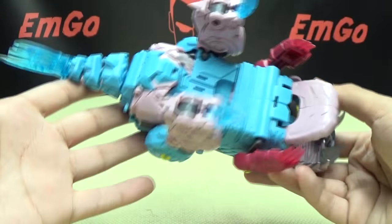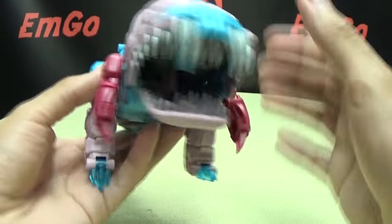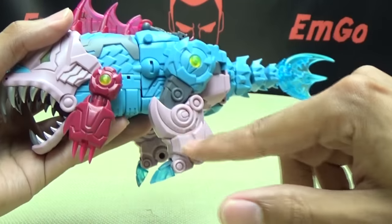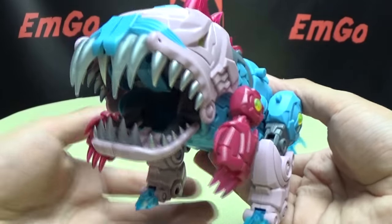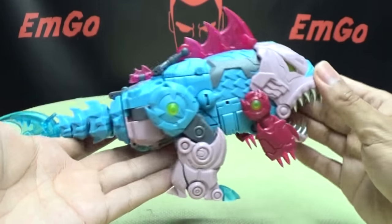It looks nice. The underside is very clean — you can't really make out much robot. These are obviously going to be the robot-mode arms, but they don't look like robot-mode arms; they just look like little monster legs. So everything does a good job of being concealed.